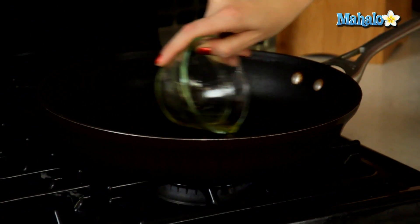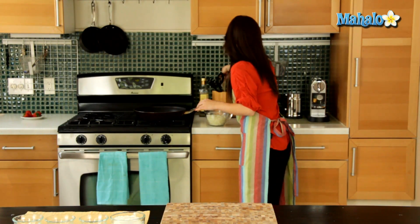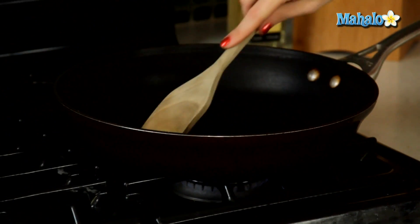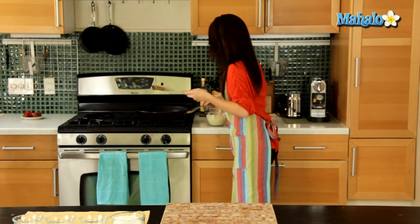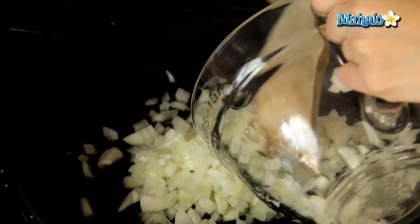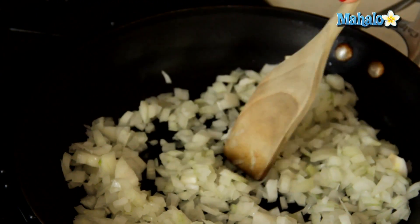So we're just going to start by putting our olive oil in and I'm just going to push the olive oil around the pan to make sure that everything is equally coated. Now I'm going to add in my two cups of sweet onion — you'll hear that nice sizzle — and just distribute evenly around the pan.